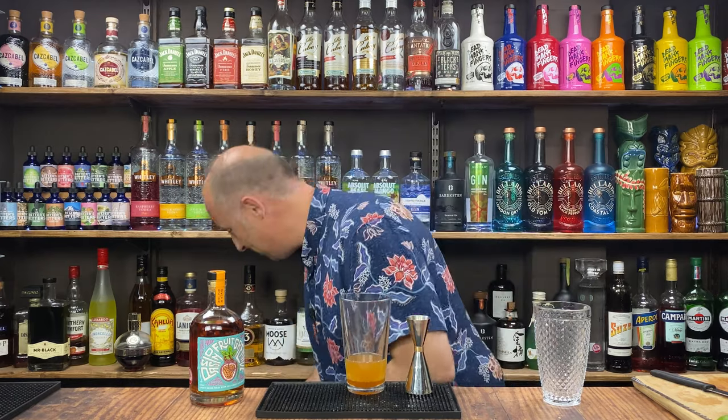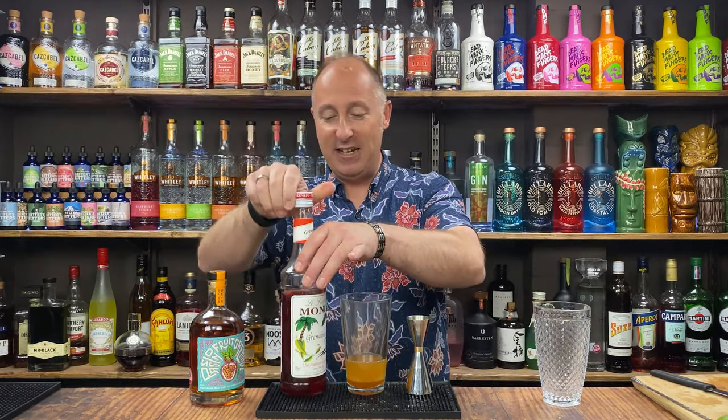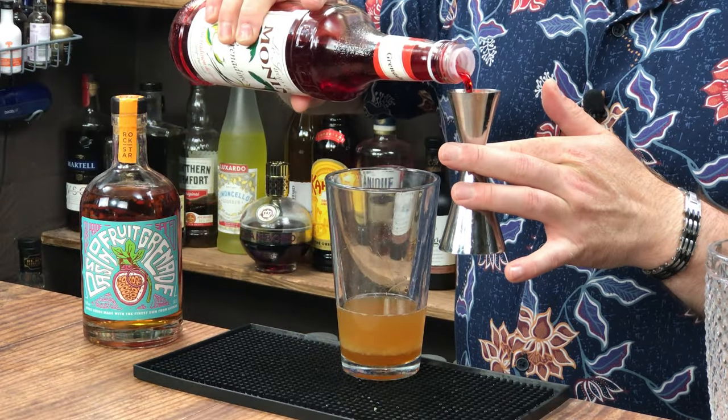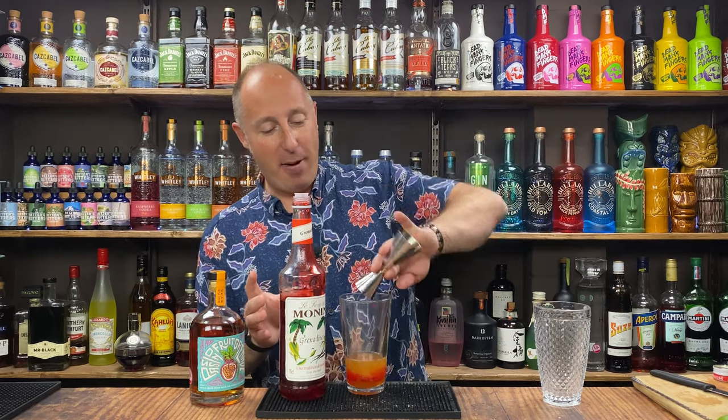The Pornstar Martini — the Passoa kind of makes it red. So just to get my red, I'm just going for a little touch of grenadine. Not much. I'm probably just going five mil in here, five mil of grenadine. There we go — that will be perfect.